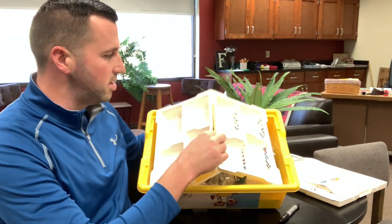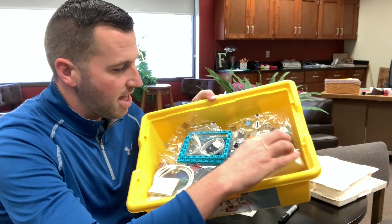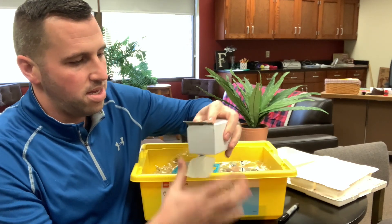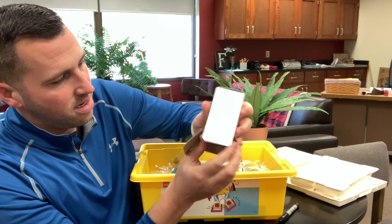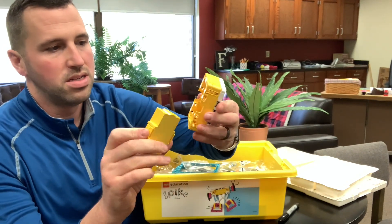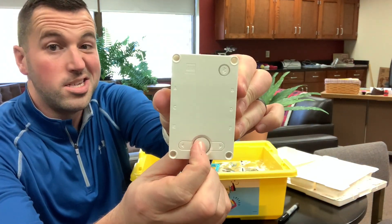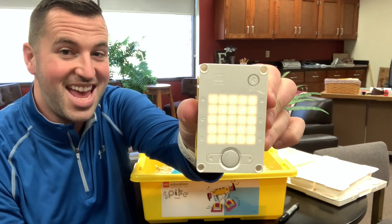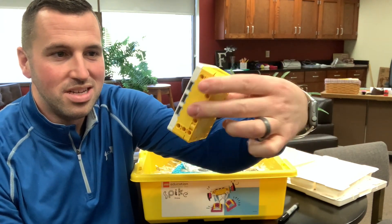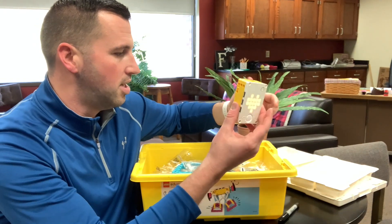Let's go ahead and get underneath here — some really nice bags and things like that. Right away I see our hub here, so let's get this opened up. We'll line up the prongs, clip it in, and maybe it comes with a factory charge. Check out the little LEDs on there — it does look like it comes with a little bit of a factory charge. I think other ones I've done are about 40% factory charged.